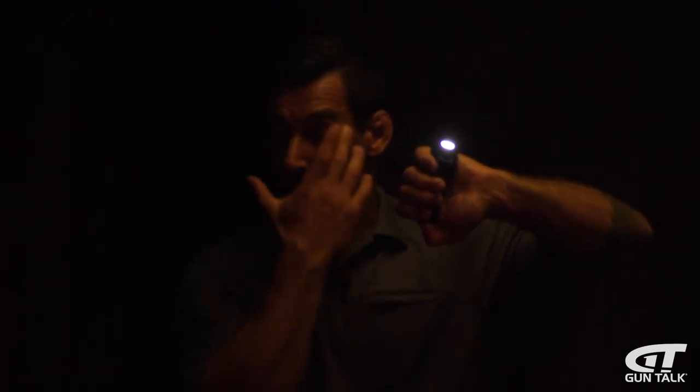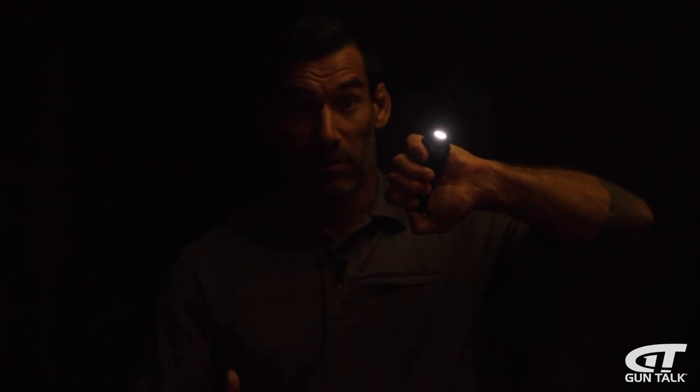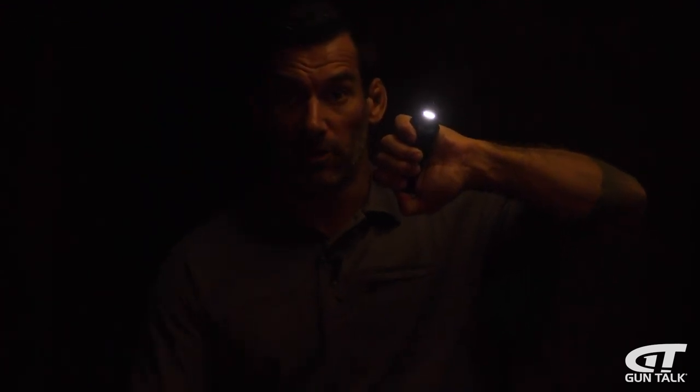It comes down to lumen output. The higher the lumen, the better the use of force against a potential threat — the brighter the light. But higher lumens mean battery runtime issues, and those lights tend to get pretty hot. So find a balance of what works for you, what you want to carry daily, and what you want to use it for — and pick the best light for your function.